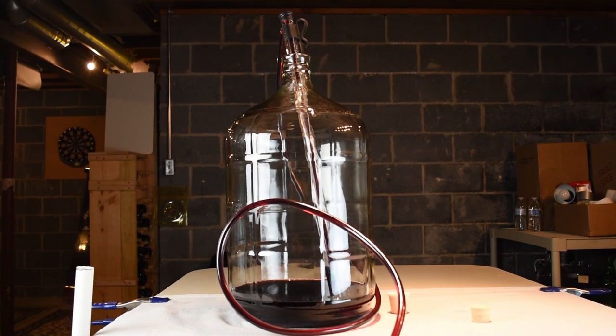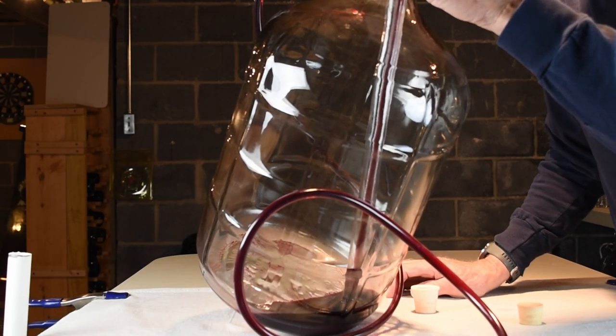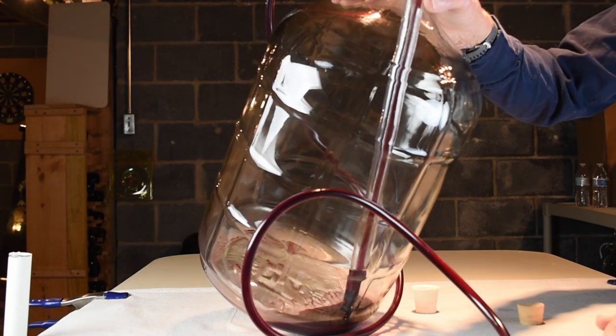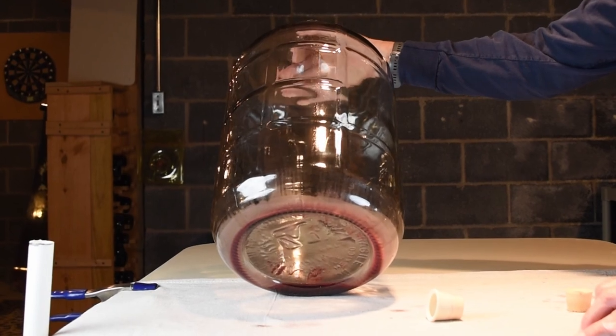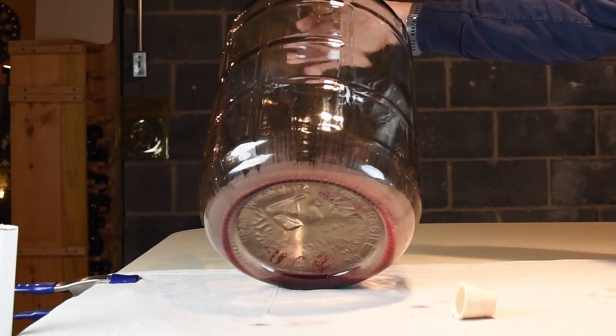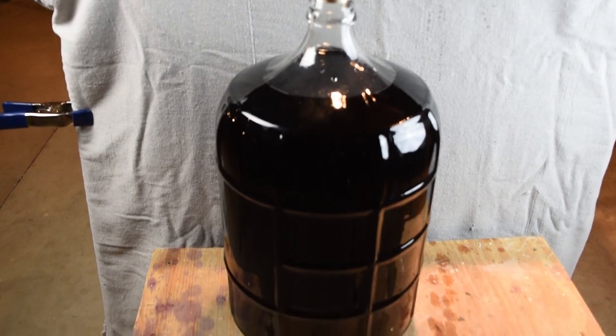We tilt the source bottle at the end to get as much wine as we can. And as it turns out, there wasn't all that much sediment. We placed a stopper and covered the wine for a few days until we're ready to bottle.